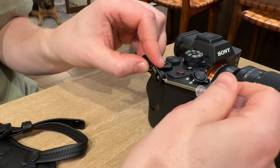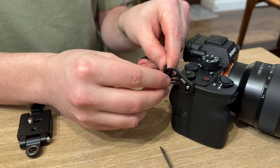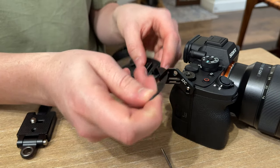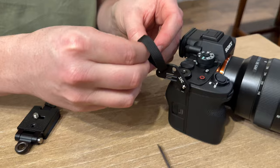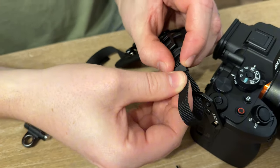So you just screw this in all the way. You're going to thread this through the slot here on this camera — this is the slot used for the Sony. So you thread it through like that.